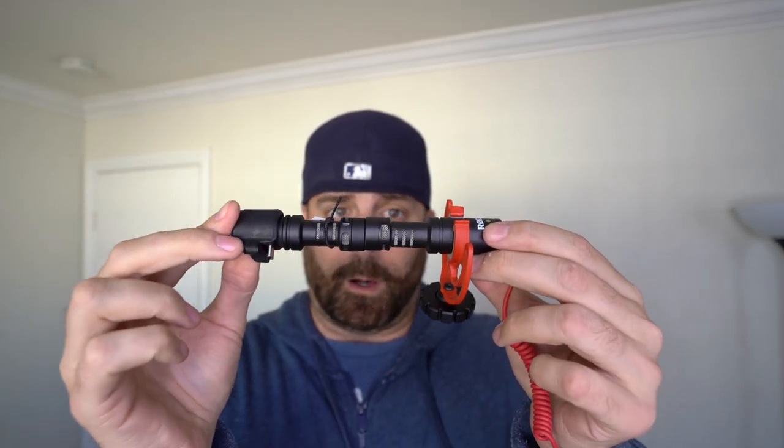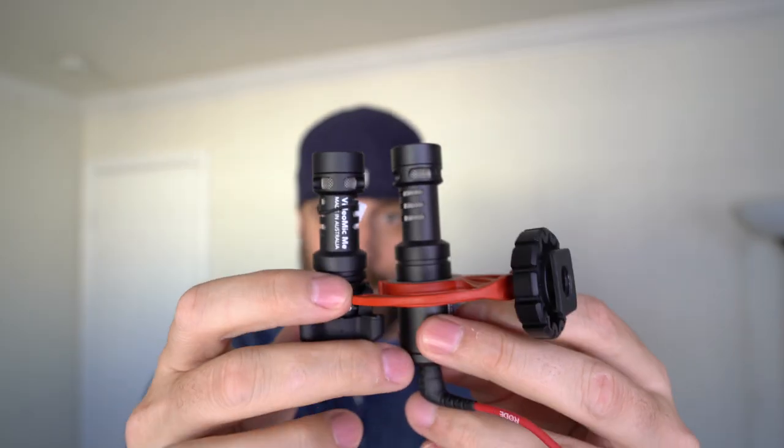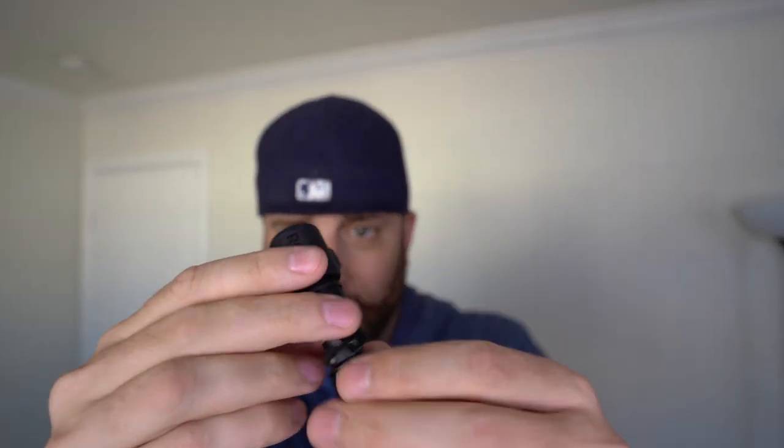So here they are side by side. They are pretty much exactly the same size. The Micro is a little bit bigger — I don't know if you can see, but the Micro is a tad bit bigger. And the Video Micro comes with a shock mount, while the VideoMic ME comes with a windshield and a mounting bracket. So that's what this is right here. I guess you plug it in and we'll see how it fits.